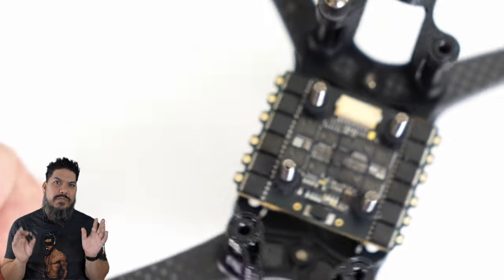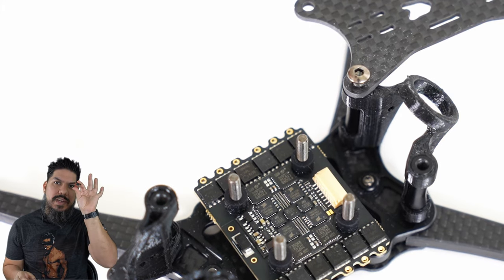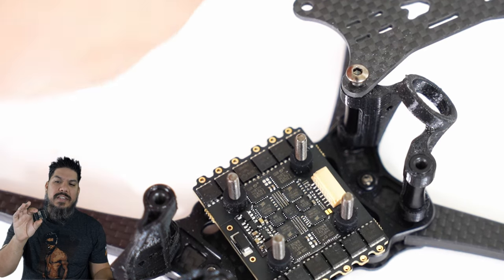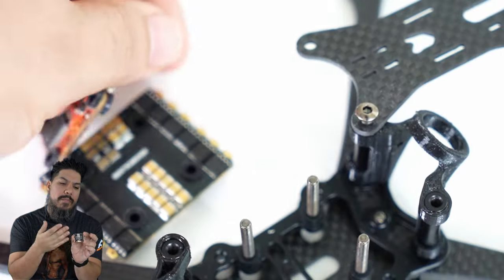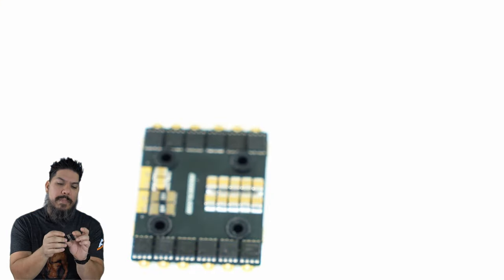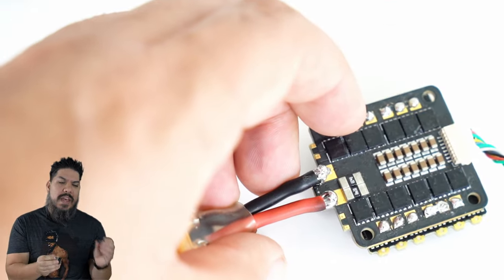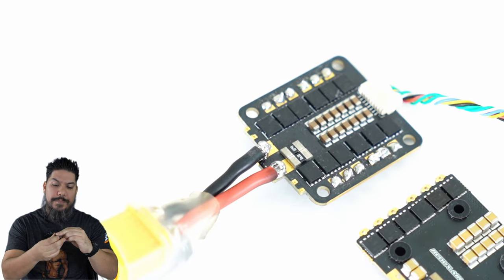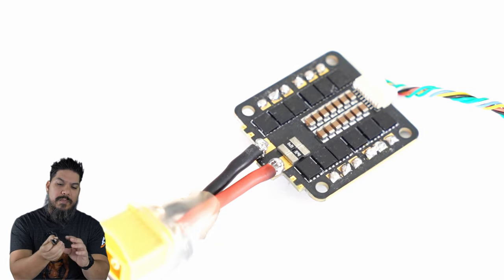What these guys have done is they've realized racers want to save every gram possible. They want to run a 20x20 flight controller like this Talon flight controller right here. So they've actually given you the footprint of a 30x30 ESC with all of the reliability and power that you can pack into a larger size PCB, but giving you 20x20 mounting. You kind of get the best of both worlds.